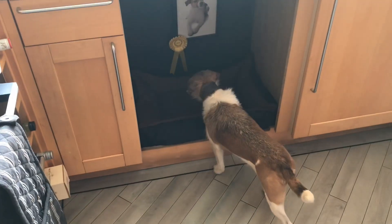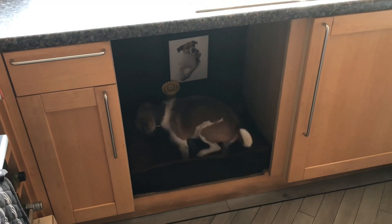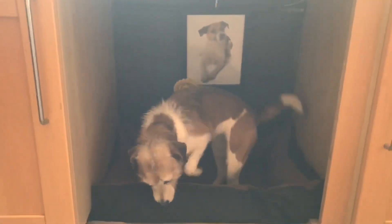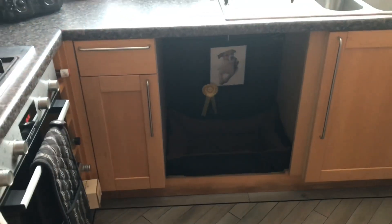There we go, all done. Our own little doggy house in the kitchen, out of the way. Good girl.